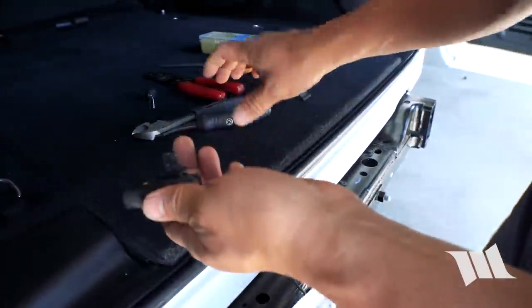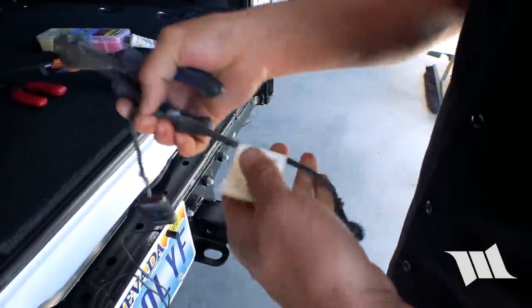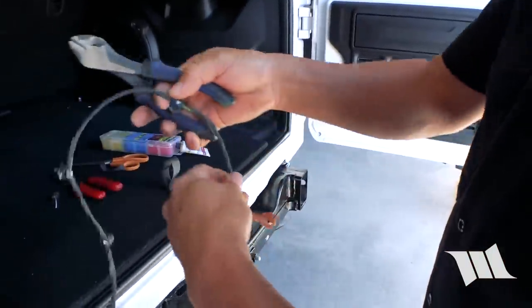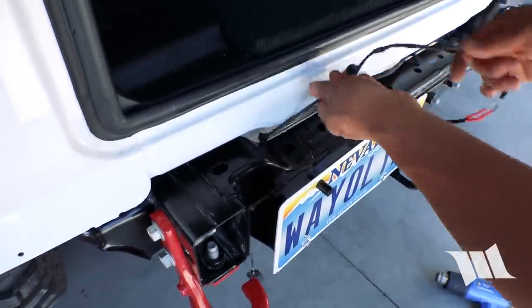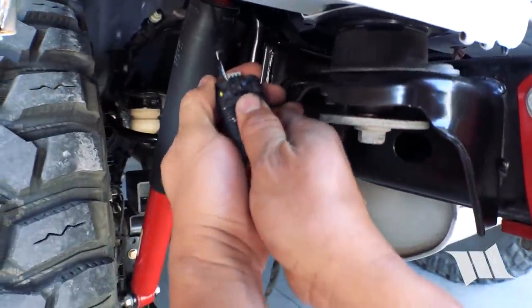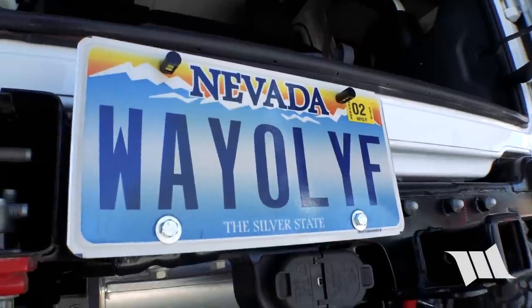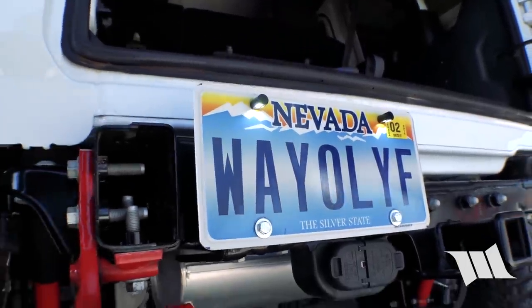Before we can fish the plug through the frame rail and the body, we're going to cut off these tabs because they're just going to get in the way — at least it's a little bit smaller now. We'll fish the plug through, go up and over, and then plug this in just to make sure it's going to work. We'll clean up the wiring in just a minute, but let's just make sure the lights are going to work. Yep, they came on. Perfect. And that's all there really is to it.